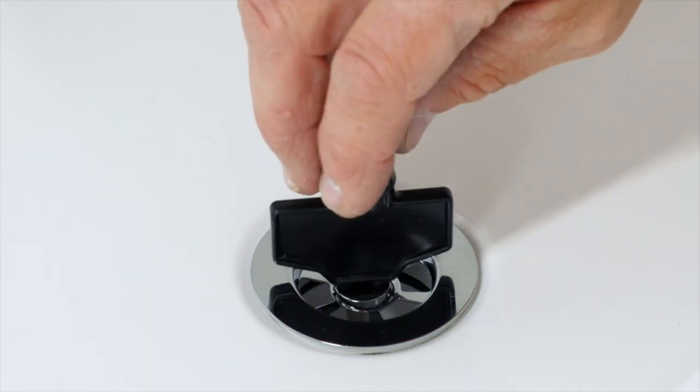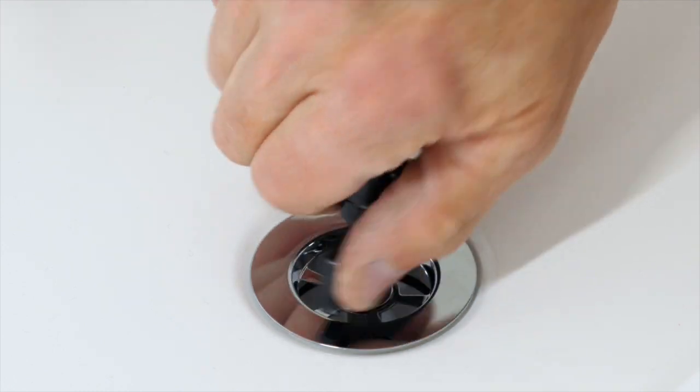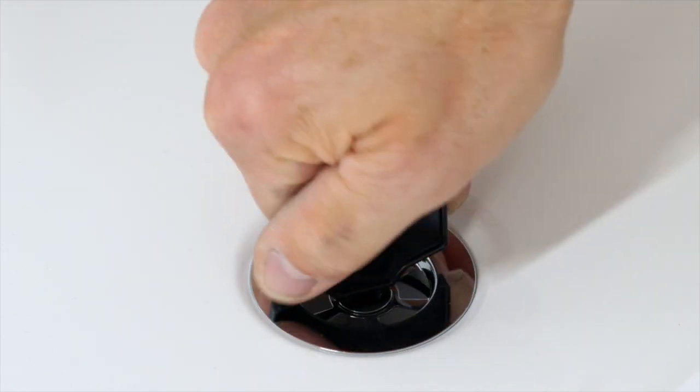Connect the water strainer to the water trap using the tool provided. Gently tighten the screw.